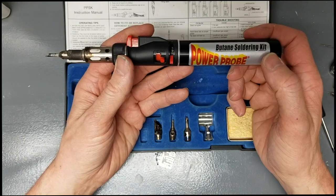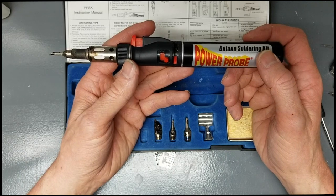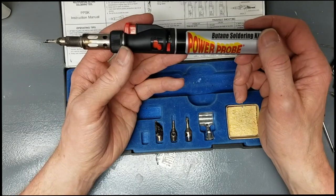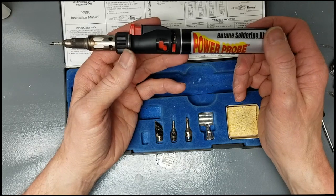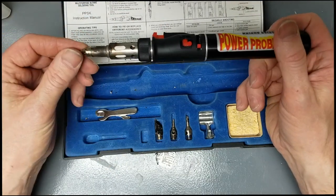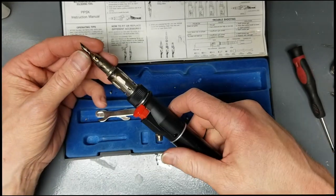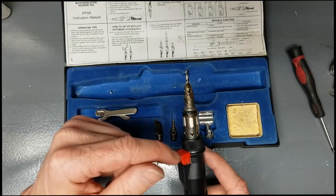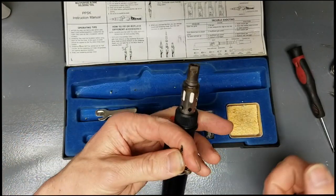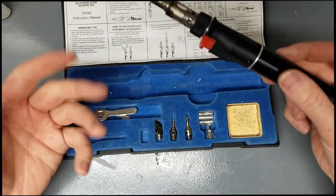I was originally looking for a butane soldering iron — I was looking at the Weller Portasol and the Snap-on, which is practically the same thing just rebranded. When I was looking around online I found this for about half the price, like $38 on Amazon. It had really good reviews, but unfortunately I was having issues straight out of the box. It would work once in a while but for the most part it wouldn't stay lit — I'd hit it and it would light up for maybe half a second and then shut off. So I was taking the tips off, lighting it up with a lighter, and screwing it back on as fast as I could — a real pain in the fingers.